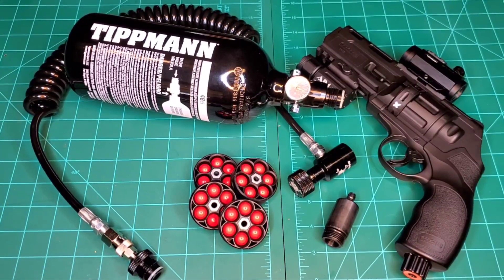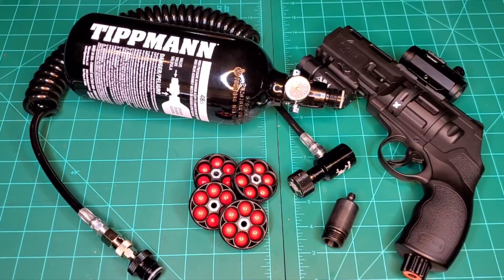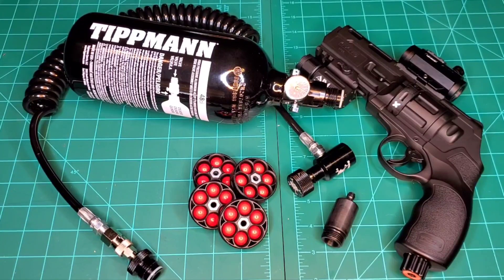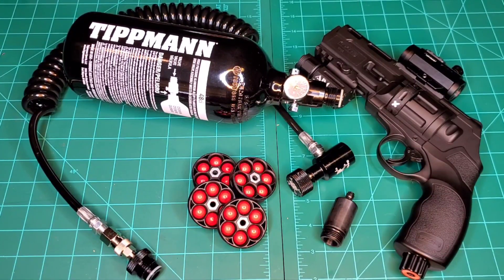Hello everybody, welcome back to the LLC where we come to discuss your less-than-lethal options for home and self-defense. I'm your host Mr. LLC, and today the HDR50 gets the HPA treatment.